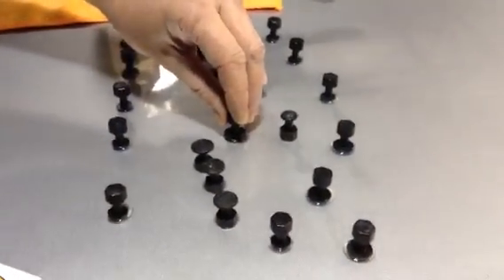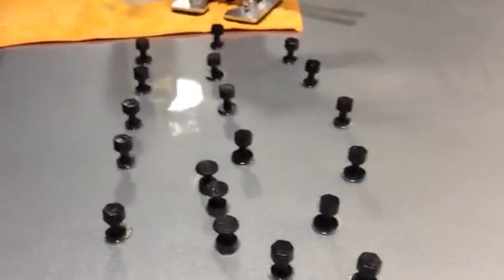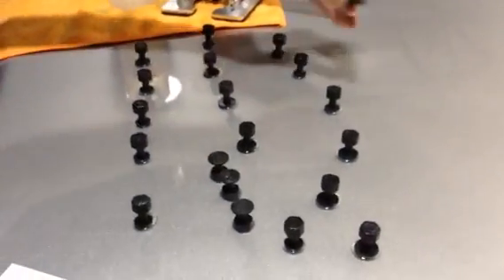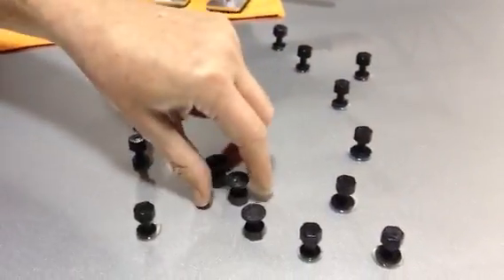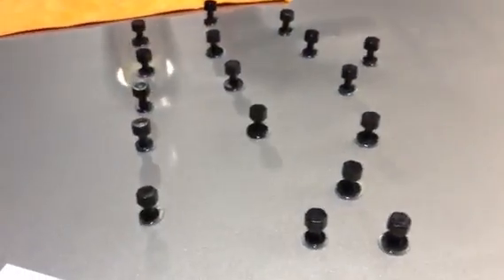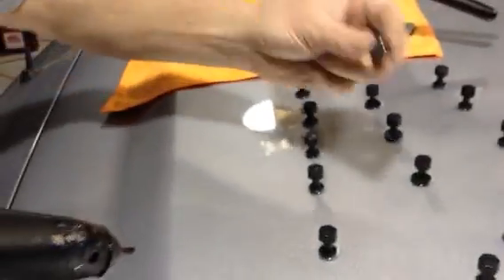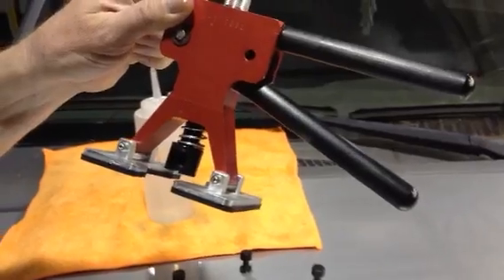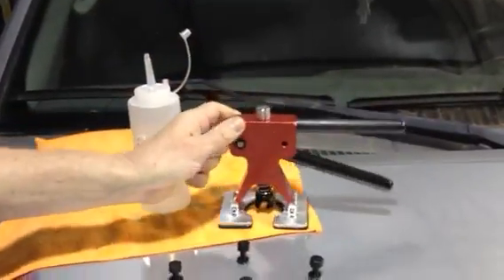So you don't have to worry about that. We've got about four more left — that'll be ten of each, ten of each size, the smallest and the next bigger. Just one after the other, and he just keeps using the same gun. I'm going to use this A1 Mini Lifter — it's the one I use every day. I love it, it works awesome, that's what I'm going to use.